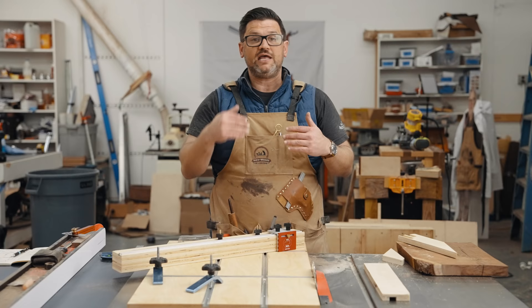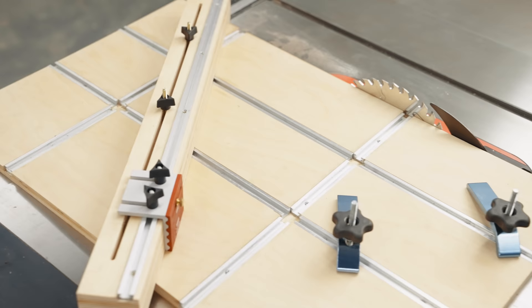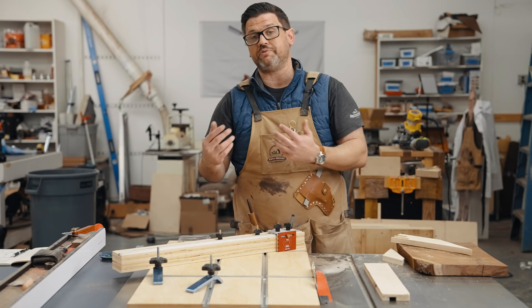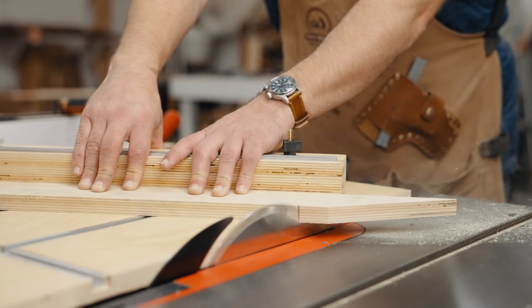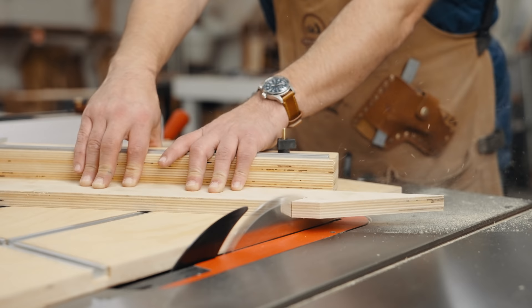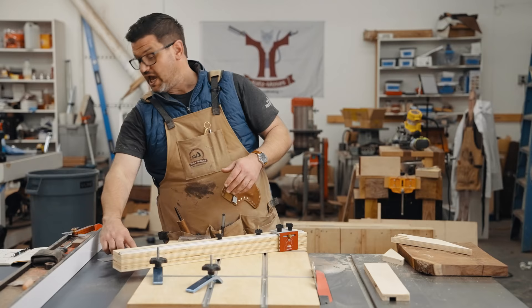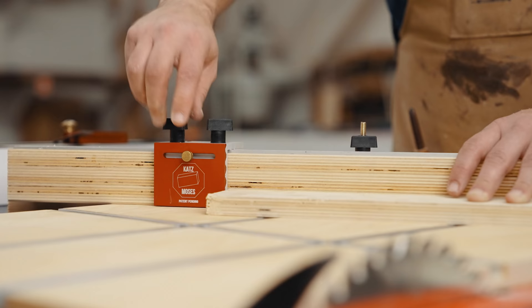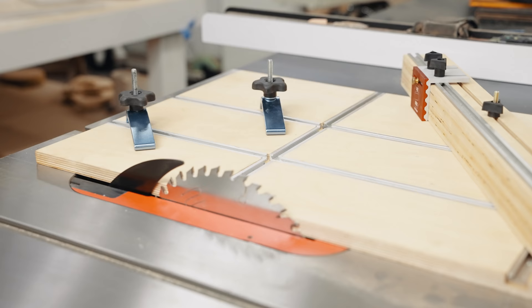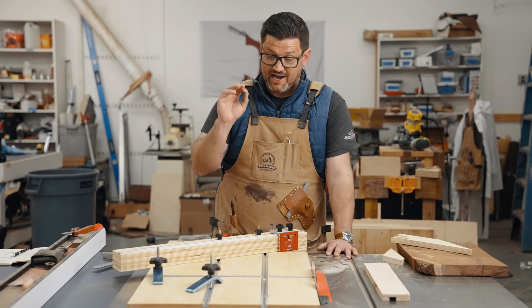When you add a stop block like the Katz Moses stop block, it adds support. When you're cutting those weird angles, the piece has a tendency to really want to pull and move. It also has movable support that adds repeatability for cuts. It can do really acute rip angles like you always see in modern furniture. It can do really obtuse angles in a crosscut manner, which other tapered jigs you buy can't do. You can use a 12-inch square to set it up as a crosscut sled, or use it as a straight line rip jointing jig. Basically the sled can do any cut from zero to 180 degrees with complete repeatability and accuracy.